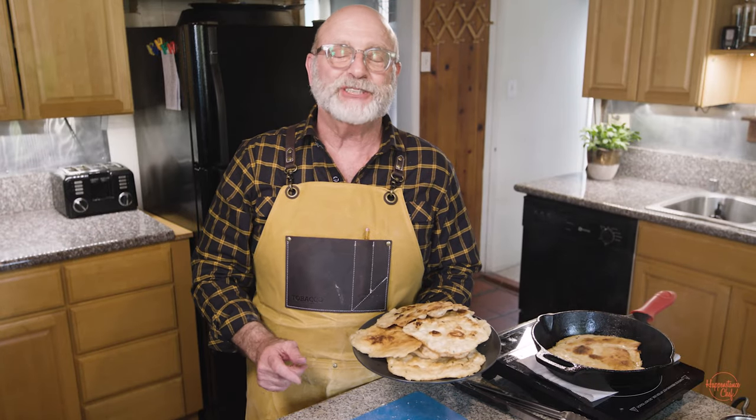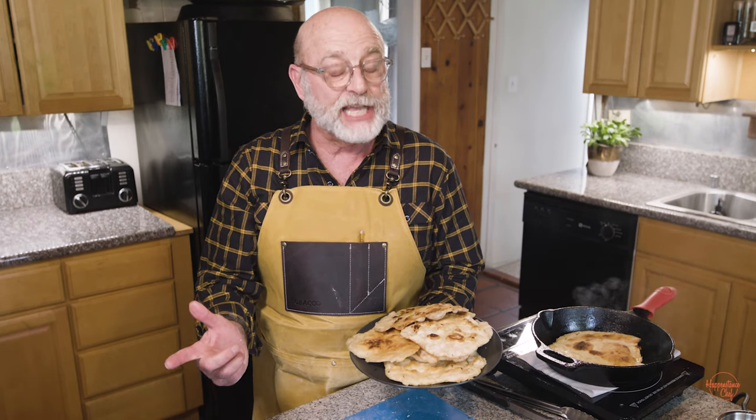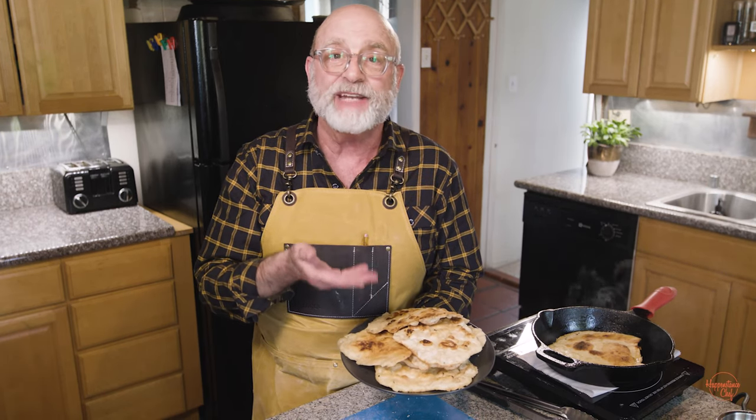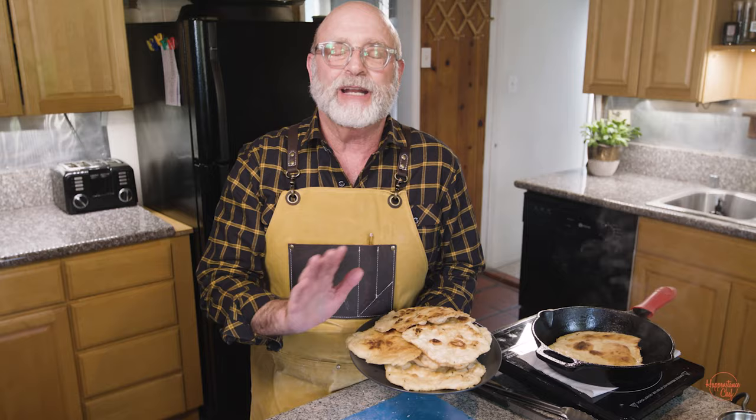Hello everybody, I'm Brian Seth Hurst. Welcome to the Happenstance Chef. On this week's episode we are making homemade flatbread, which you can use for pizza, regular flatbread, garlic flatbread, whatever you like.